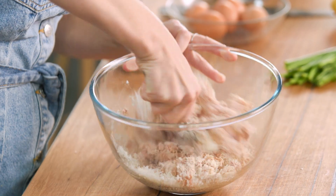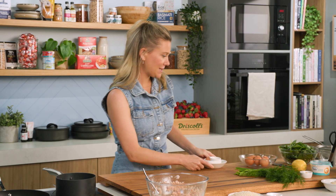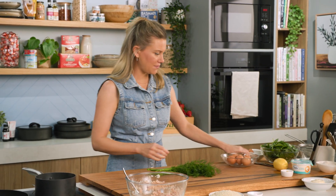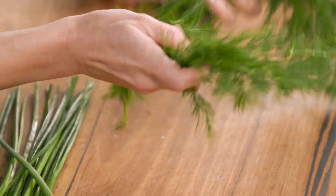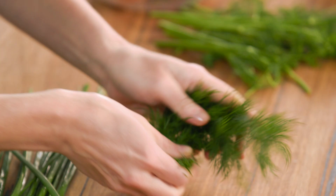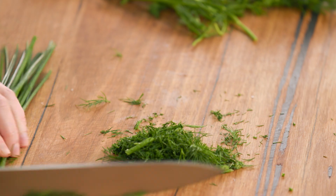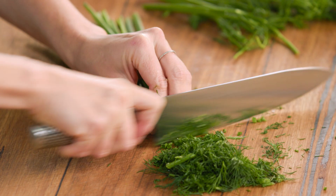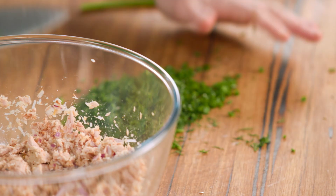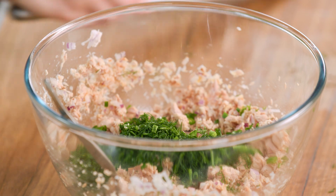Give that a bit of a stir and break it up with the back of your spoon. To this I want to add lots of herbs for some freshness — a combination of dill and chives. For the dill we'll add about half. We don't want the stalks, so pull them off and finely chop the dill, and we'll reserve some for the garnish later on. Then some chives — gather them up and finely chop them. Smells so good. Add this to our tuna mixture.